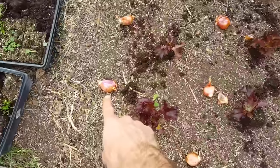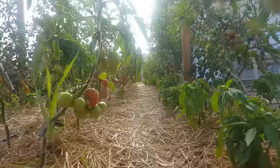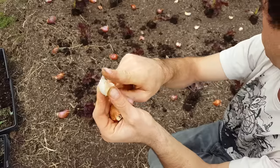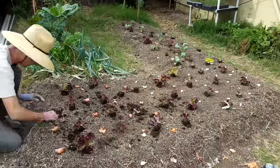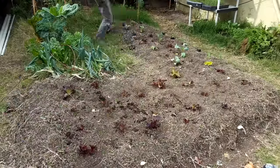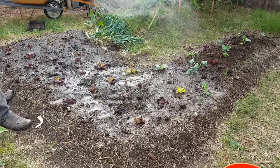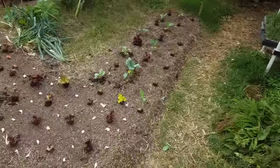Steven here with Nature's Always Right. Welcome back. Today I'm going to be talking about some interplanting techniques, why you would want to do that, and why it's beneficial. Let's go ahead and check it out.